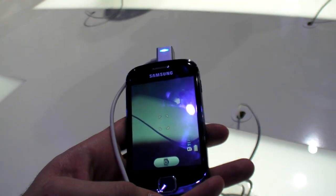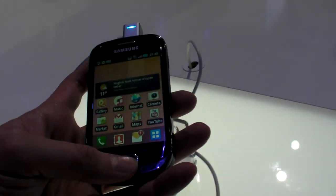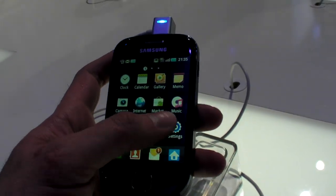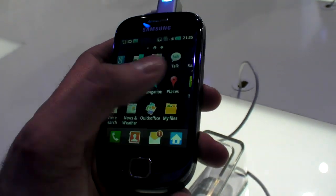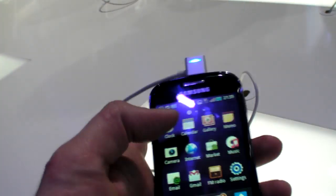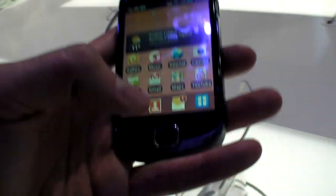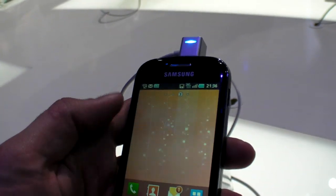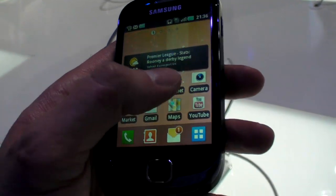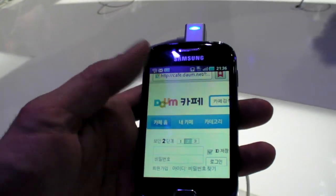It has all these features — it's a compact, cheap device. Samsung is doing a lot to get into the low end of Android. This is affordable, 100-something dollars, maybe 200 max, without any contract needed. It's totally up to the carrier, but there could be some prepaid plans for something like this.